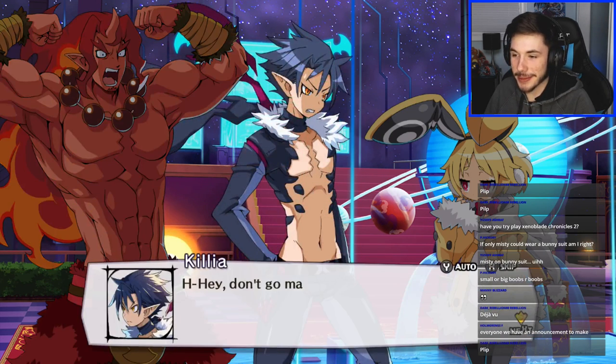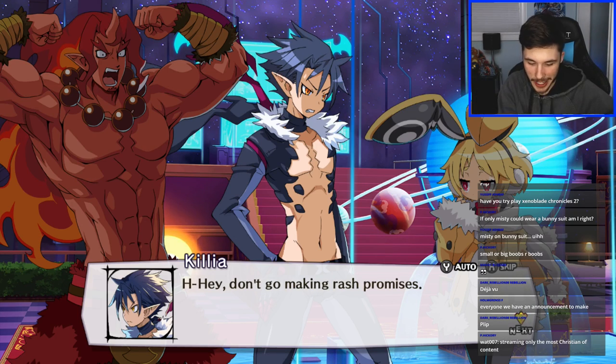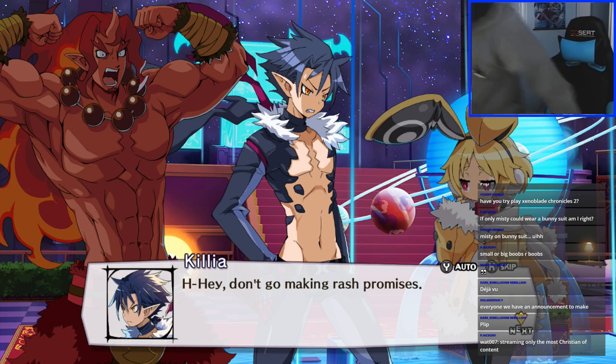'We have an announcement to make — streaming only the most Christian of content.' This game is so Christian! Let me go get the box art — I'll read you the rating. This game is rated T by the way. So the cover of the game says it's rated T for: alcohol reference, fantasy violence, suggestive themes, and language. That's games — Christian as heck.